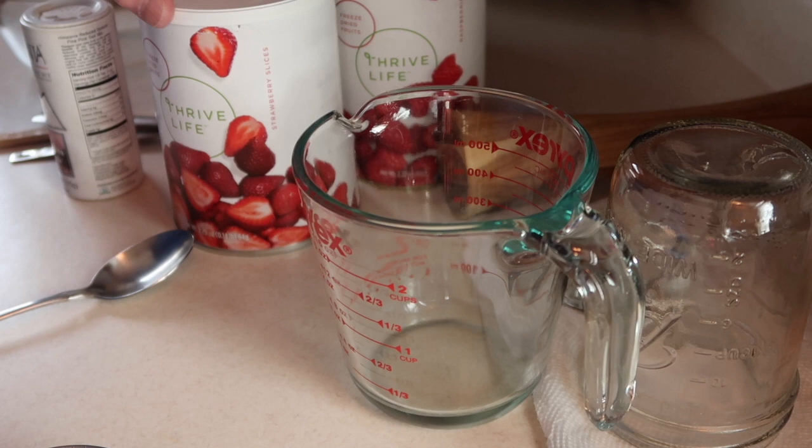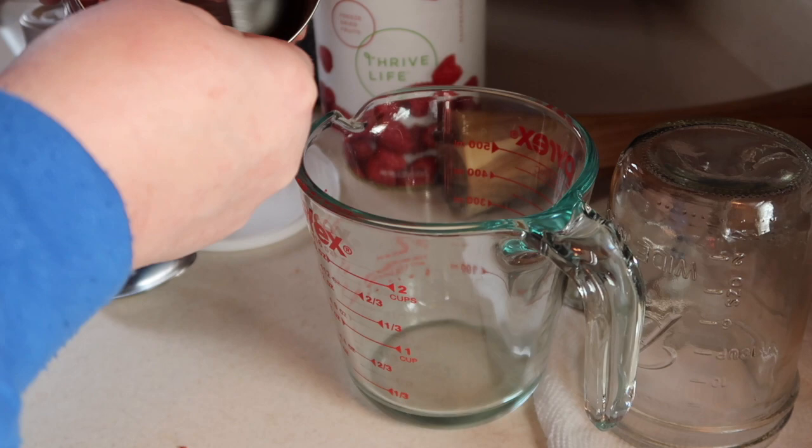It's an exciting time. I'm going to show you what I'm going to do with these berries. I have a two-cup measure and I have four different ones: strawberries, raspberries, blackberries, and blueberries. I'm going to put half a cup of freeze-dried berries from each of the fruits in here.